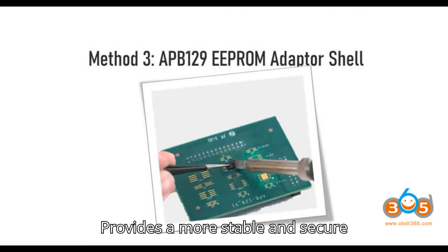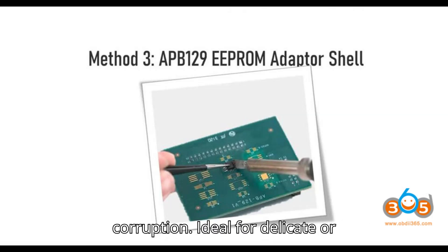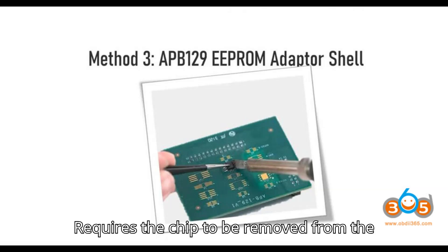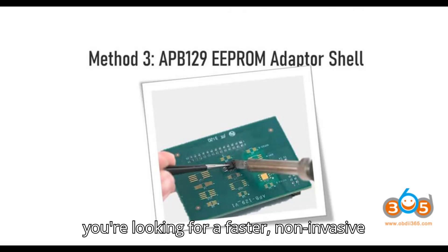Advantages: Provides a more stable and secure connection, reducing the risk of data corruption. Ideal for delicate or critical data like immobilizer information, mileage correction, or module cloning. Ensures no loose connections occur. Disadvantages: Requires the chip to be removed from the circuit board, which may not be ideal if you're looking for a faster, non-invasive method.